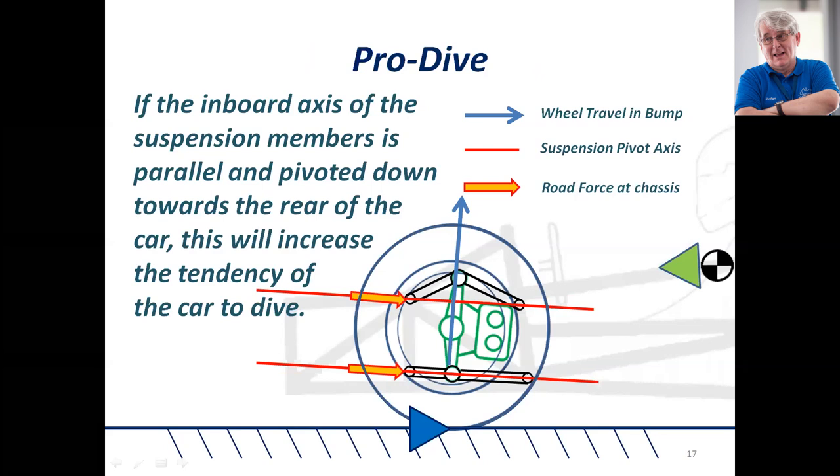In this case the suspension axes are still parallel, but this time they're sloped down at the back. This is pro-dive for a number of reasons — the forward weight transfer is pushing into the suspension geometry to push the front of the car down, and the rearward road force on the wheel transmitted through the suspension members is actually pushing the chassis down along this axis, making a tendency for the wheel to dive.